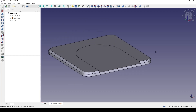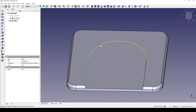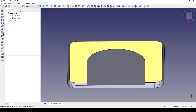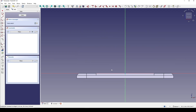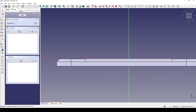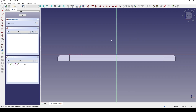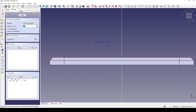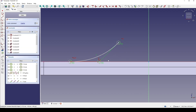Next I will create a profile and use it to sweep along these three edges. I create a new sketch on the front view and reference this line to view the section. Then I create a B-spline starting from here to here, finishing in here. I make sure these two points are horizontal — this point is already horizontal because it's on the red line.